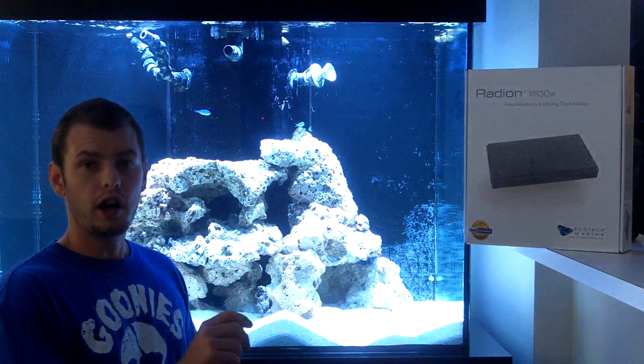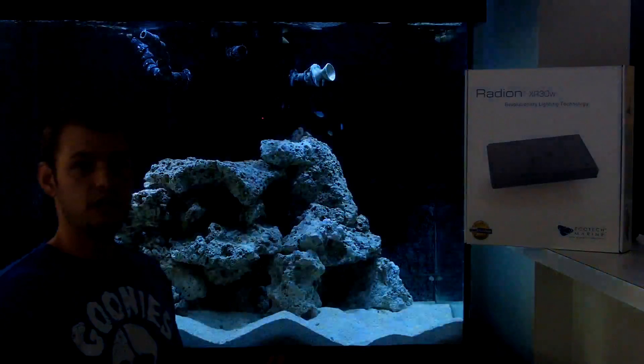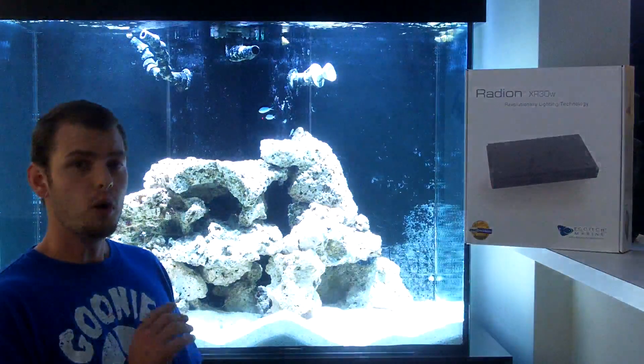You can dial this in from your computer with different PAR measurements — you can get different light strengths and dial it in perfectly for living coral. This LED light fixture is low heat and low electricity.